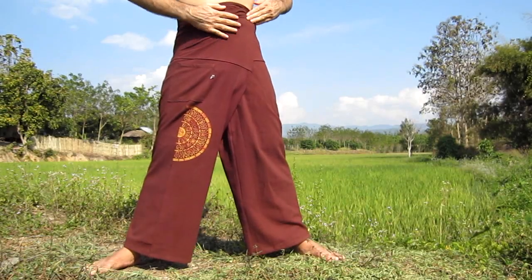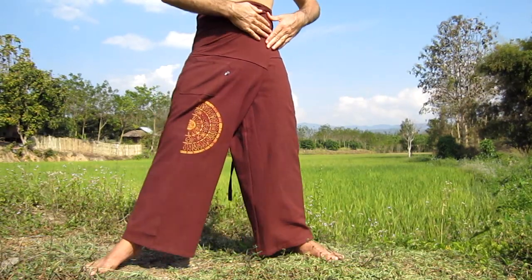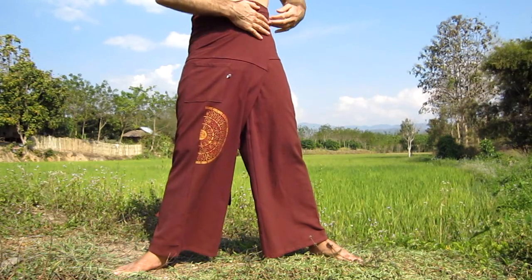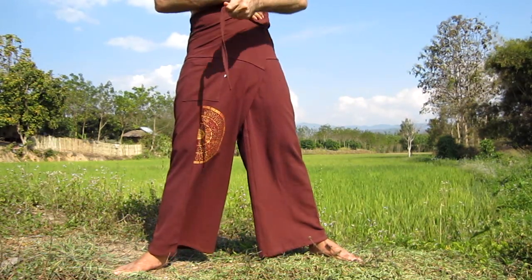Once we have the excess fabric folded across our waist, we need to tie the ties. Again, as with the folding, the best way to secure a nice appearance is to keep the ties as tight as possible. So I will hold one hand here securing the waist that we've folded, and I will bring the tie from that side around the front.